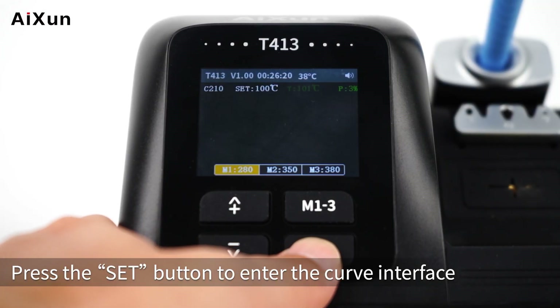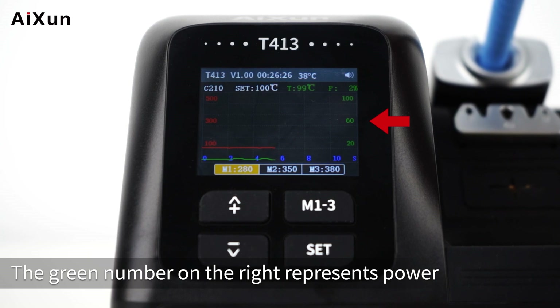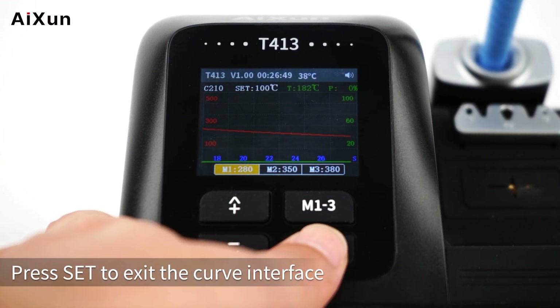Press the SET button to enter the curve interface. The red number on the left refers to the temperature, the green number on the right represents power, and the blue number below represents the time. Press SET again to exit the curve interface.